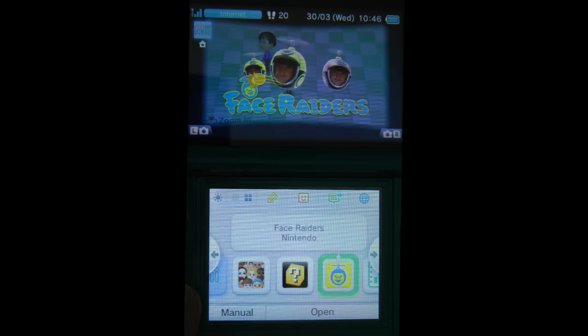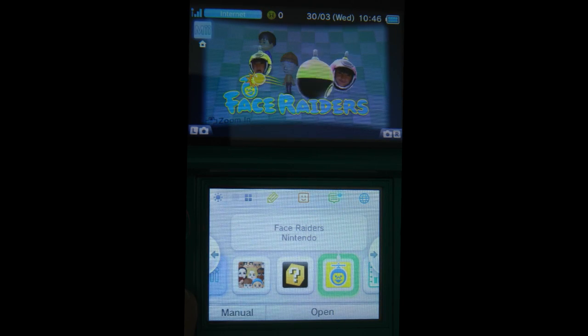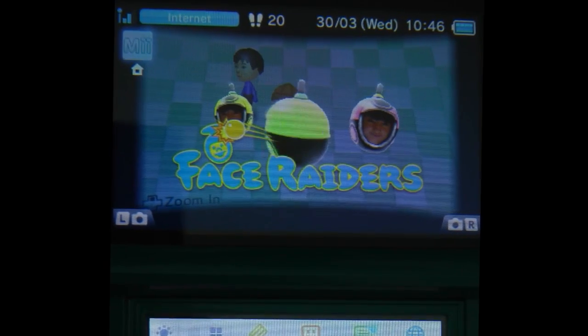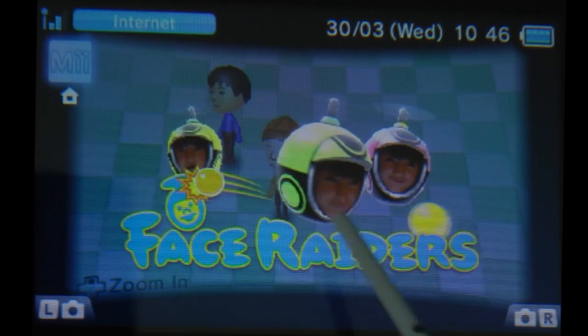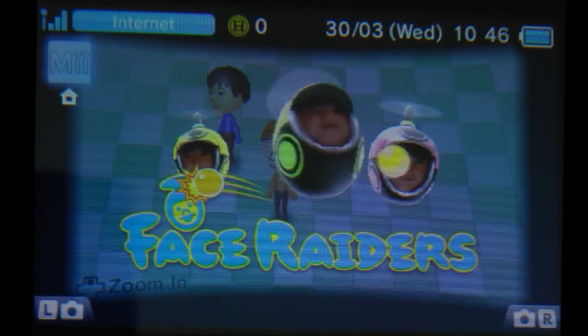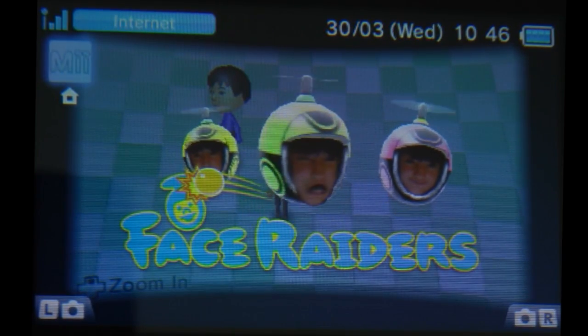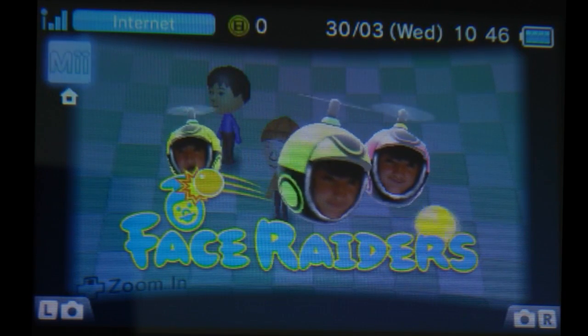The next option along is Face Raiders. This is where you can capture photos of your friends and family and then move the Nintendo 3DS around — it uses the rear facing cameras and overlays these faces onto the play area and you have to shoot them. Really really fun game. Each level encourages you to take another picture, so as you progress through the game you collect lots of different faces.